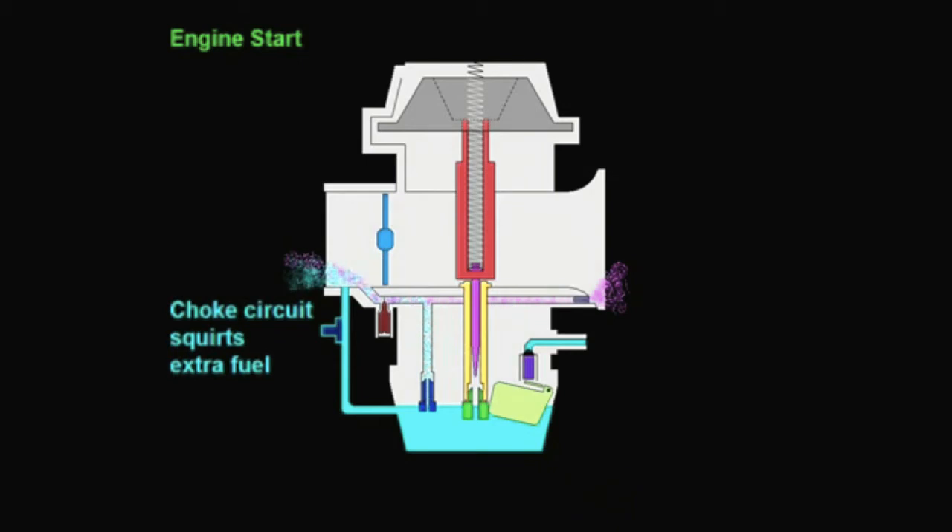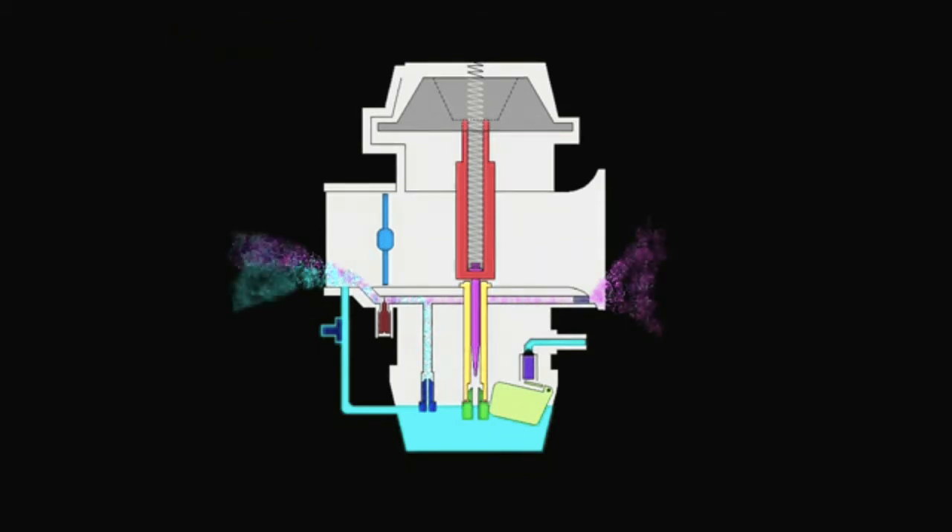If the engine has a flat spot or is popping and sneezing in the air cleaner, it can indicate a lean condition. If you notice stumbling or sputtering, it can indicate a rich condition. Low RPM operation is controlled by the intermediate jet.